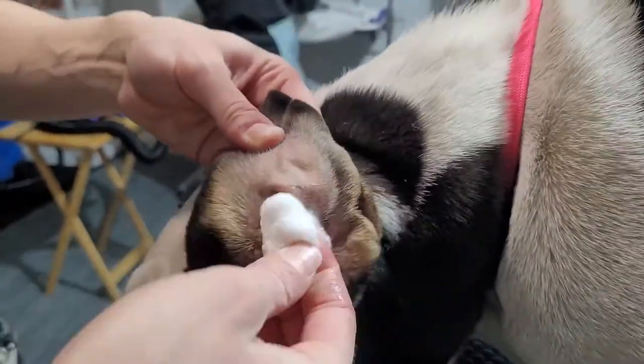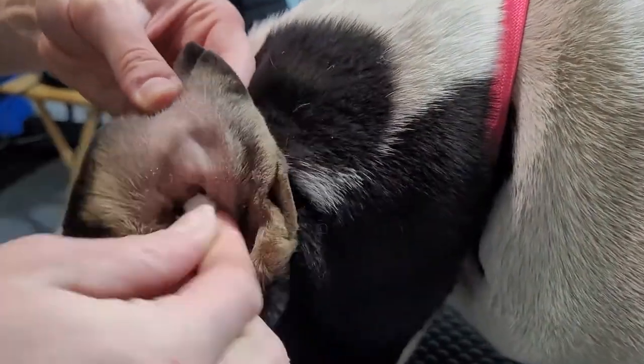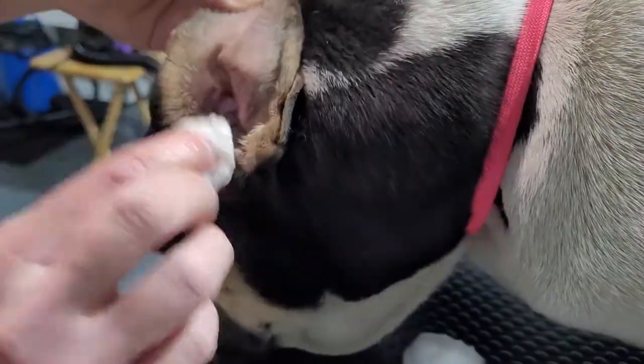And you'll just do the same to the other ear. As you can hear, she does love it.